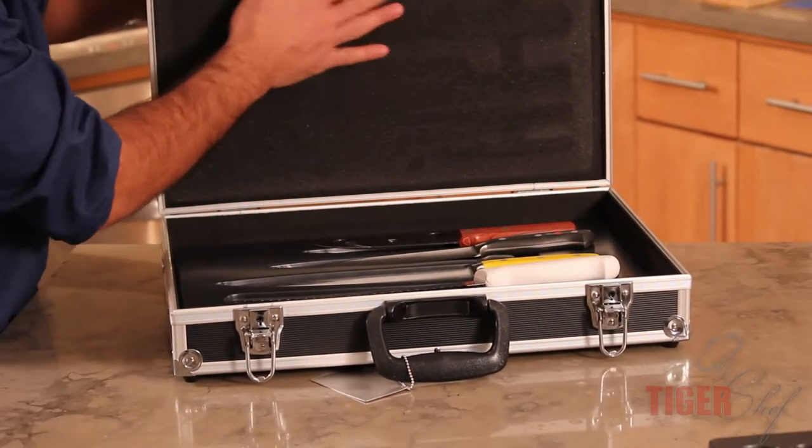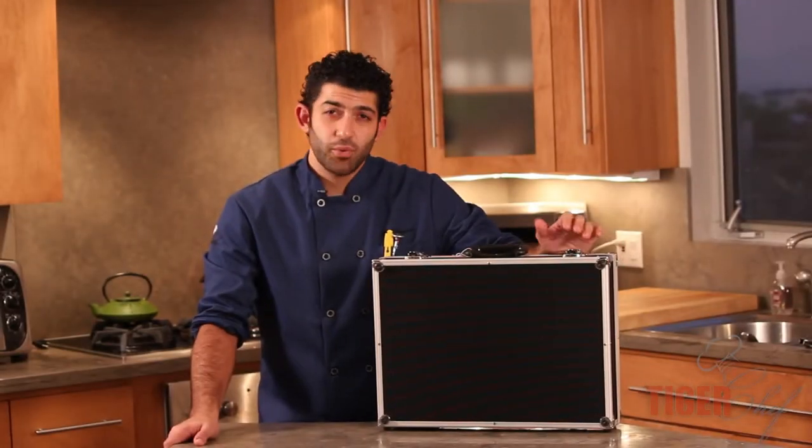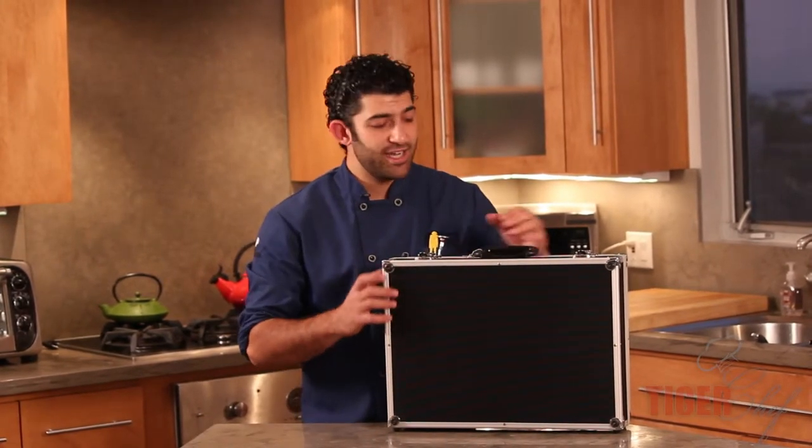It stays sturdy — that's the good thing about this. It holds everything in there so when you're walking around, nothing's flopping. You've got a lot of knives, you want to protect them, especially if they're expensive. This is a great option for you. It keeps everything in here safe, it keeps it sanitized, and it keeps it locked to make sure that nobody's going to take it.